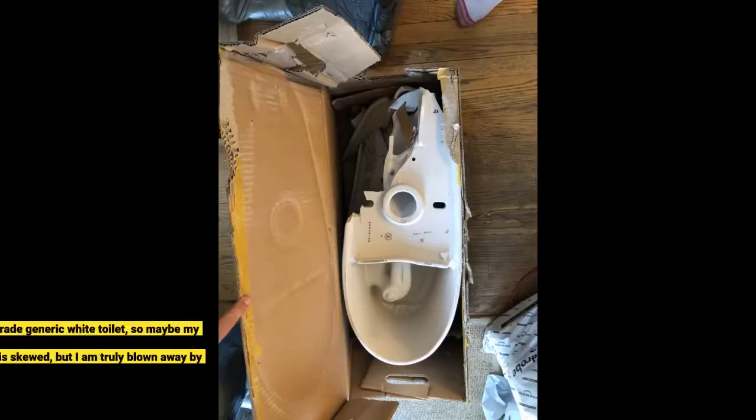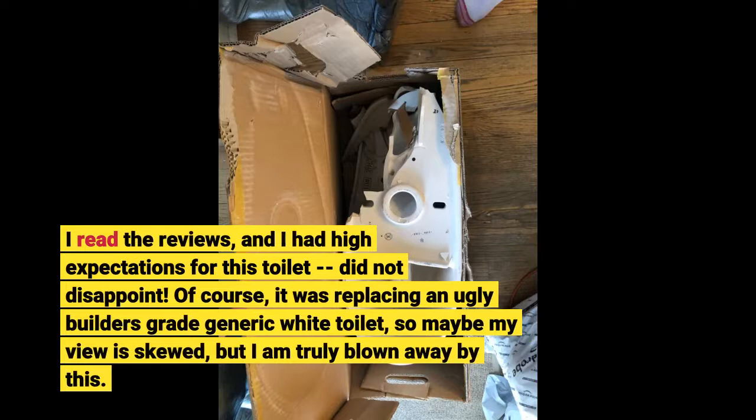I read the reviews and I had high expectations for this toilet — it did not disappoint. Of course it was replacing an ugly builder's grade generic white toilet, so maybe my view is skewed, but I am truly blown away by this.